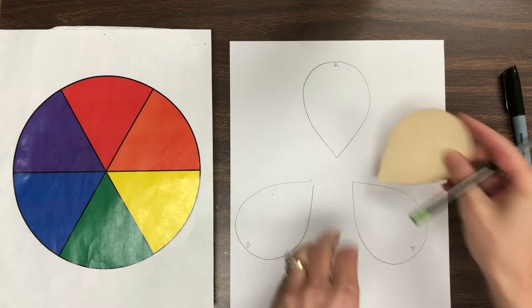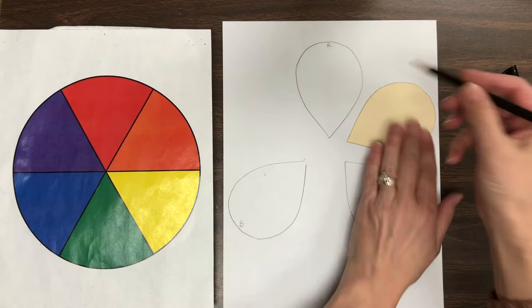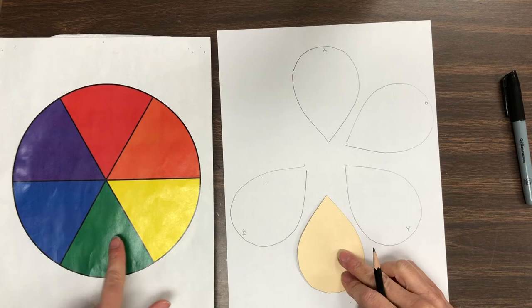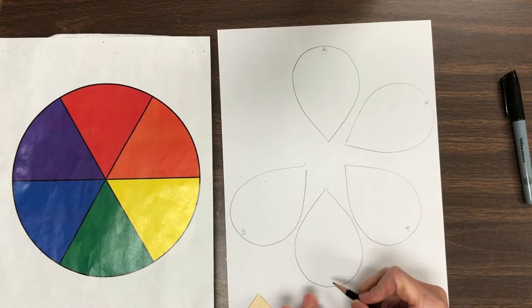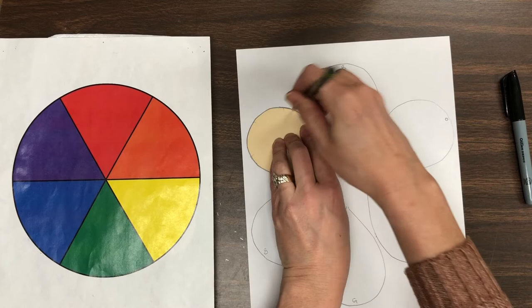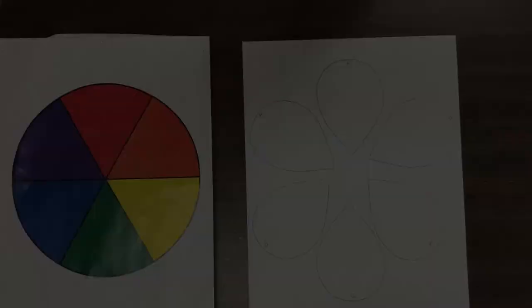Now the secondary colors go between. Red and yellow mixed together make orange, so trace this little mouse and put an O — label him with an O for orange. Now what happens if I mix yellow and blue together? I get green, so let's do the green mouse next. Trace, and green starts with the letter G, so I put a little G there. And then of course red and blue make purple, so purple goes between red and blue. Purple starts with the letter P, so I'm going to label that with a tiny little letter P.